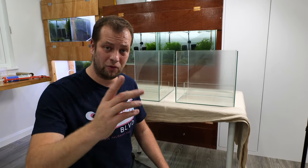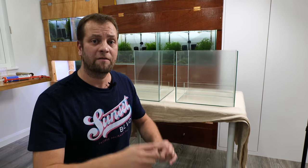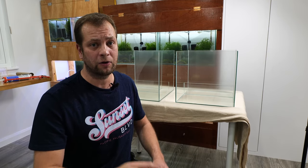Hi everyone! Welcome back to Shreemania. I hope you guys are all doing well. Today we're going to set up two new shrimp tanks for caridina shrimps with underground filtration. It's going to be interesting, and we're going to start right now.